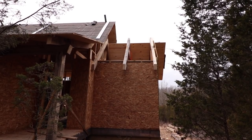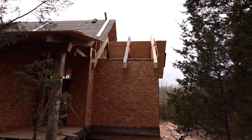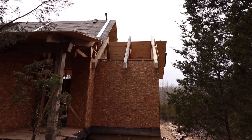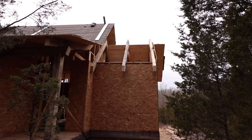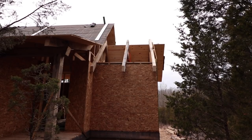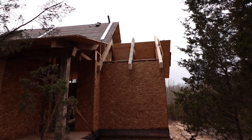Hopefully it'll stay dry enough that I can do this little section of roof. I was going to take a time lapse of it, but honestly that's probably kind of boring. I don't think it would look that cool, so I'll just show you a picture of it when it's done.